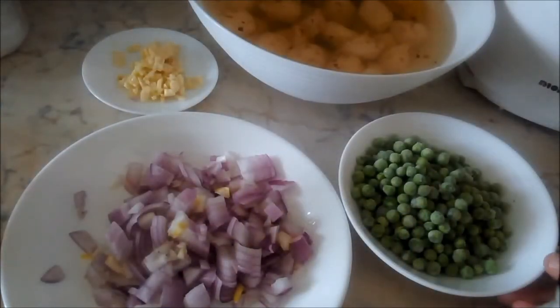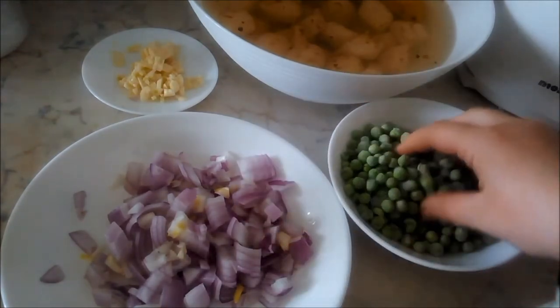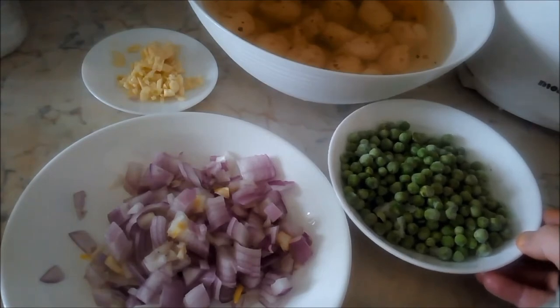This dish is usually prepared with chickpeas, but my children actually prefer sweet peas, so I like to use frozen peas in most of my dishes that call for chickpeas. So today I'm also going to use peas. You can optionally replace the peas with chickpeas if you'd like to be closer to the traditional Algerian recipe.